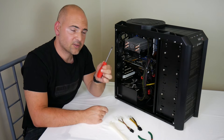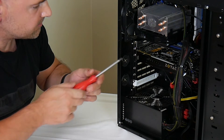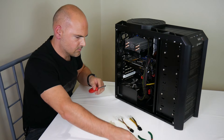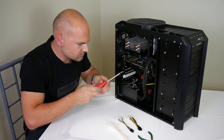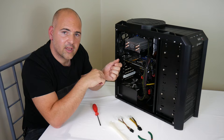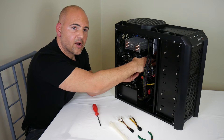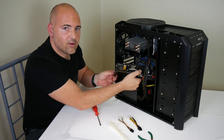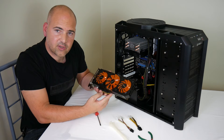Next, use your magnetic screwdriver to remove the two screws from inside the PC case. That's our two screws removed. Now we can remove the graphics card — there's normally a retaining tag which you need to either lift up or depress to release the card. Gently wiggle the card until it releases, carefully orientate it so it comes out of the chassis, and there we go, that's our graphics card removed.